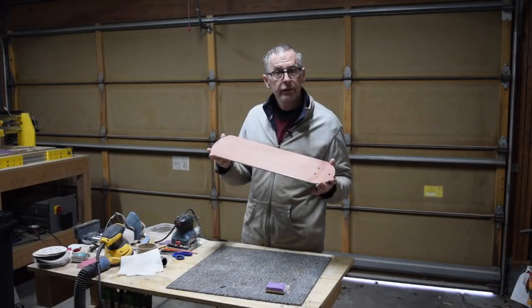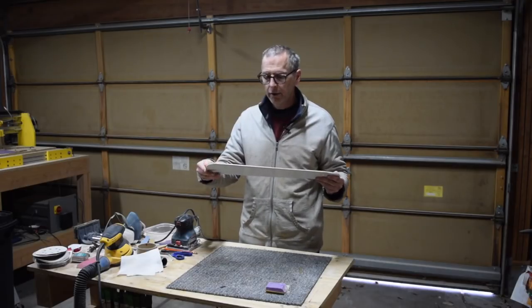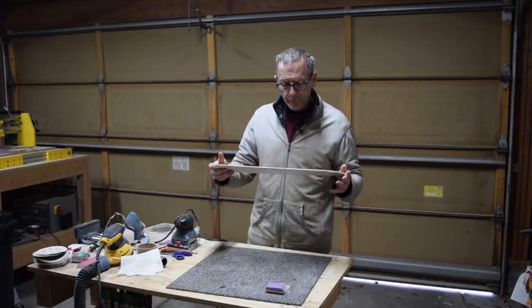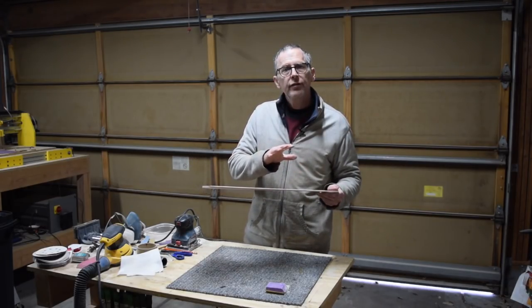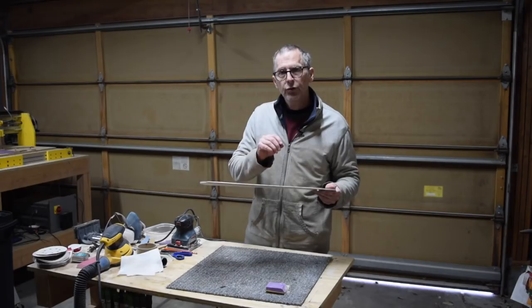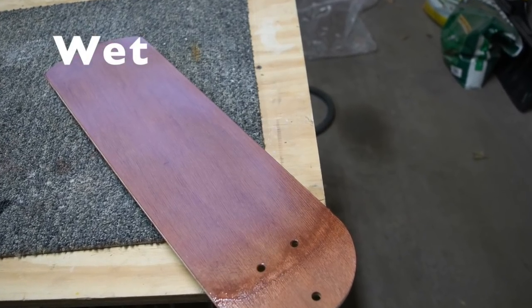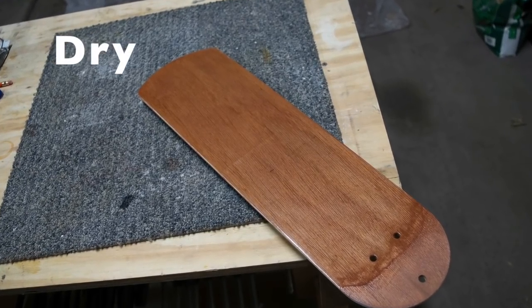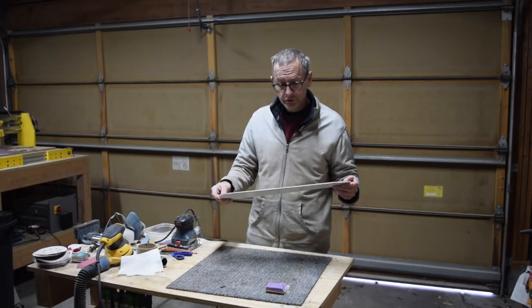As I was spraying this Createx clear coat product, I noticed a couple of behaviors which warrant some discussion. First of all, as I was spraying the product, I noticed that it appeared to have a transparent milky white color cast. However, as the product dries, that milky white color cast disappears and it actually dries crystal clear.